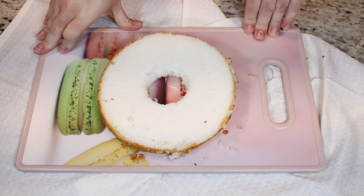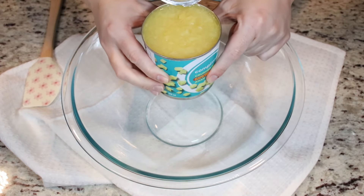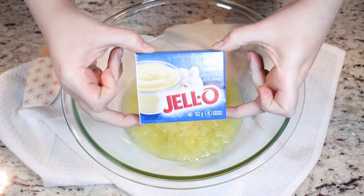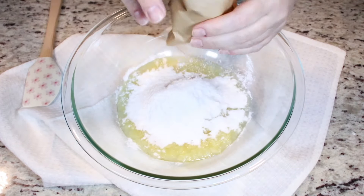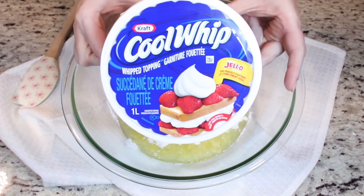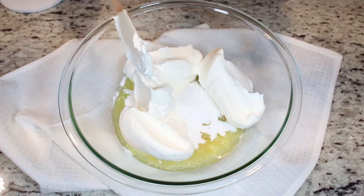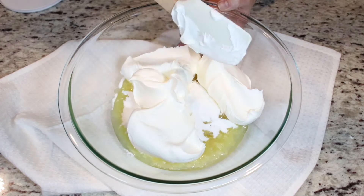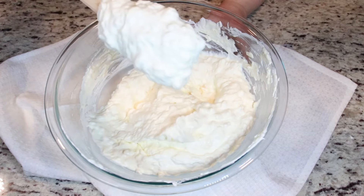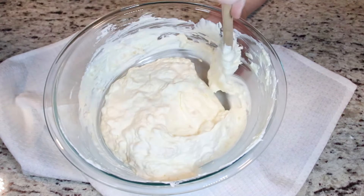Now we'll set our layers aside and work on our filling. Into a bowl, add one can of crushed pineapple, one box of instant vanilla pudding — sprinkle it all over. Now we add in some Cool Whip. You will need eight ounces or three cups of Cool Whip. Now we mix everything together until everything is nicely combined. This is what your mixture should look like — it's going to be nice and thick because the vanilla pudding is going to thicken it up, and as it sits, it will thicken up even more.